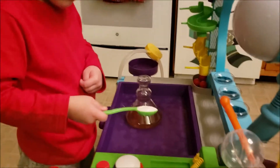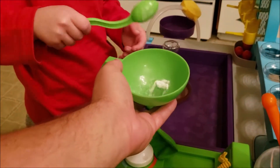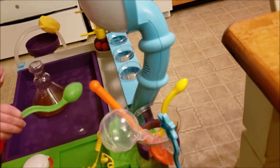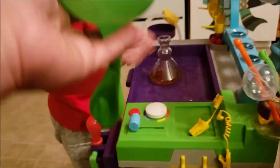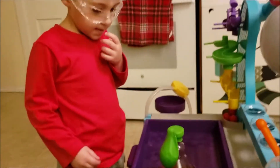Now take that spoon, that green spoon. I'm going to help you put it in this balloon here. Dump it into that funnel. Put the spoon down - we're done with the spoon. So now that baking soda is in this balloon. Now when I say go, you're going to lift the balloon up gently and let the powder fall into the flask.